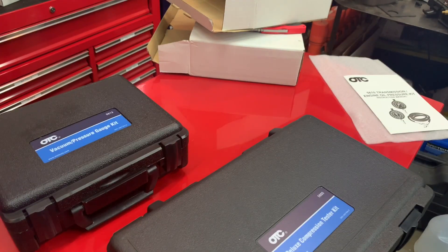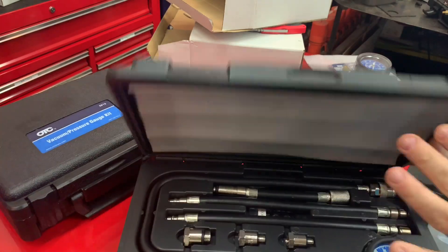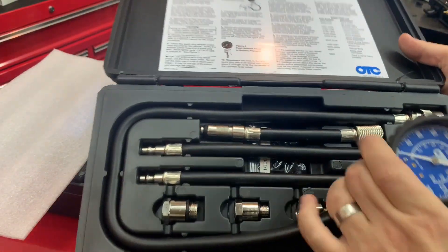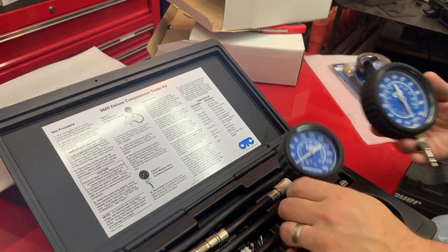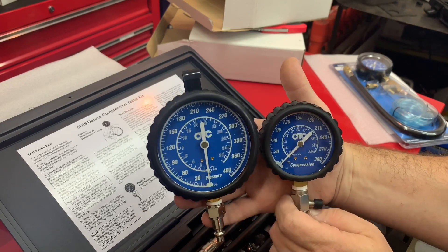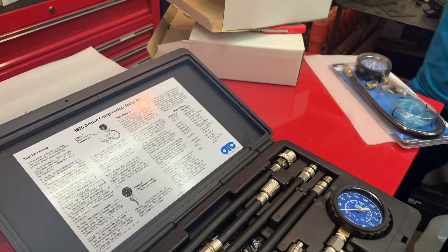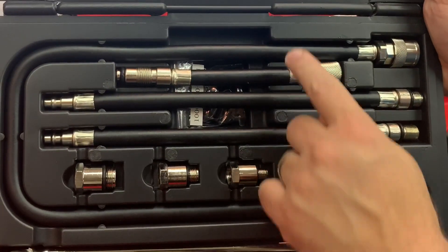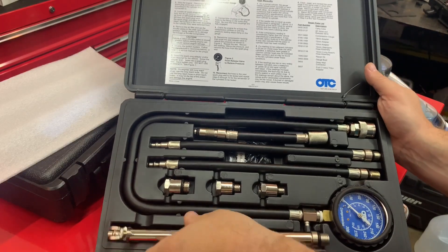So here's the deluxe compression tester — same type of deal with the case. You have the gauge that goes up to 300. You can tell the difference in size here — let me grab one to show you. There's a pretty substantial size difference between the two. I think I'd rather have the smaller gauge. This was a good price too — I think it was $69 — comes with all the adapters, extra holes, fittings, and also comes with a T-handle so you can do it by hand and then just pop the gauge on.